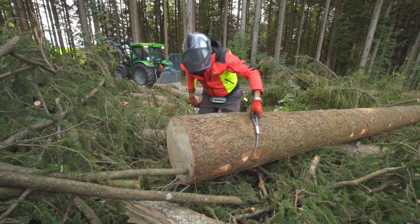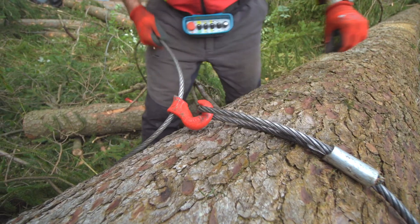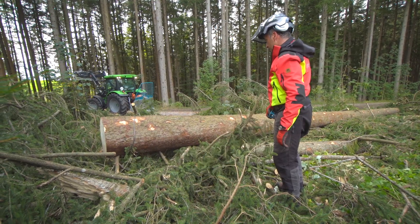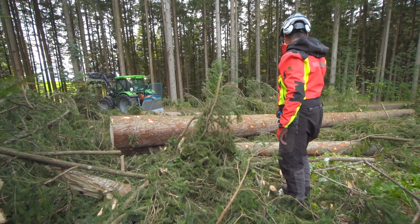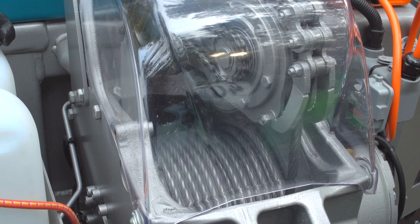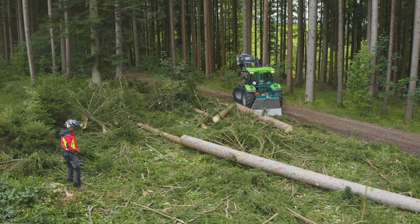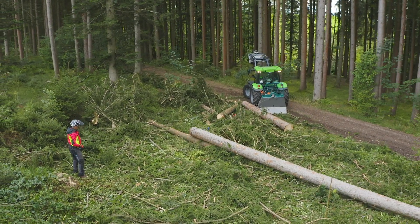Die Pfanzelt S160 erreicht eine maximale Zugkraft von 6 Tonnen. Es gibt noch ein kleineres Modell mit 5 Tonnen und ein größeres mit 7,2 Tonnen Zugkraft. Die Seiltrommel hat einen besonders großen Durchmesser, was wiederum einen sehr geringen Zugkraftverlust von der unteren zur oberen Seillage bewirkt.